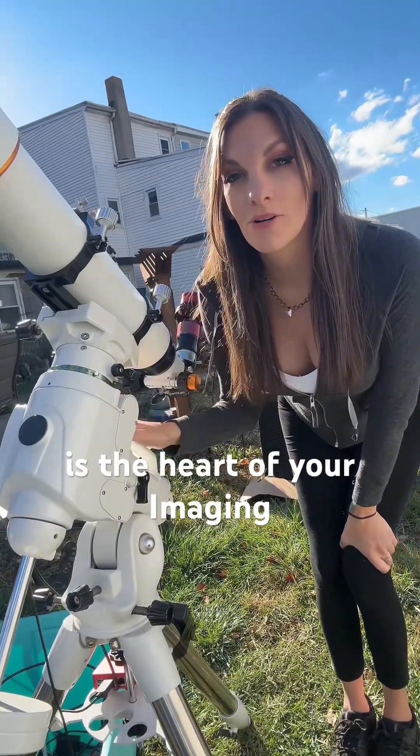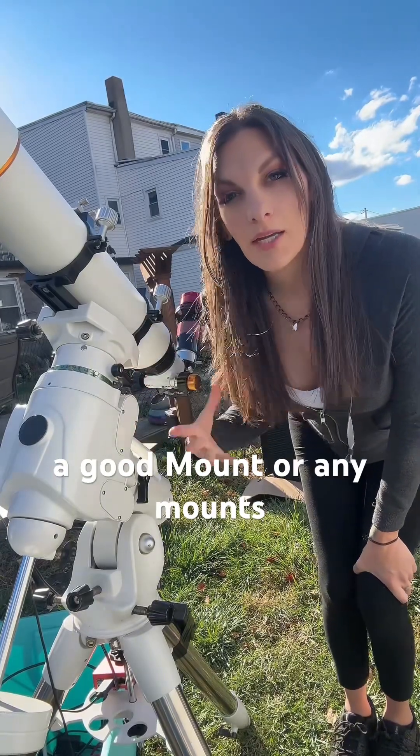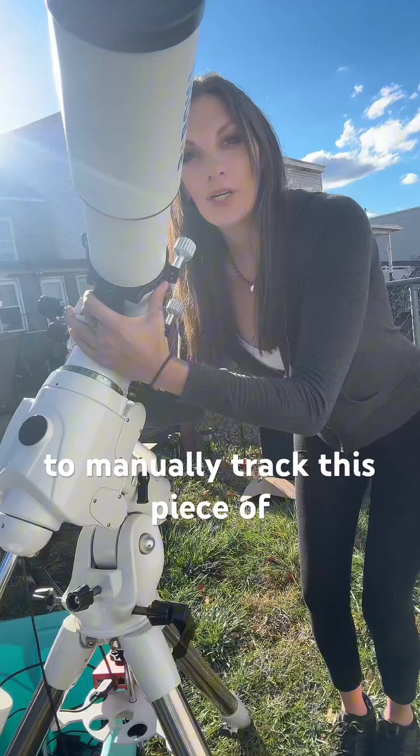This is the heart of your imaging setup. If you do not have a good mount or any mount at all, it's really hard to get those nice long exposure photos or videos because you're constantly having to manually track.